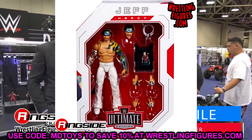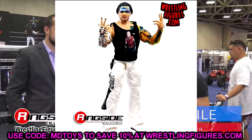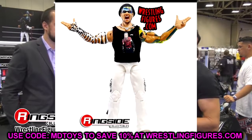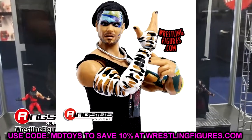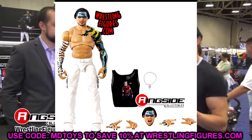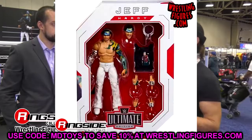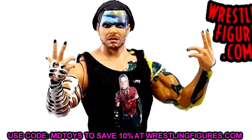Mattel will mix and match different eras and looks from around the same period, and I think that's the case here with this Jeff Hardy figure. You do get a nice cloth shirt, a necklace, and two interchangeable head sculpts. I'm not big on the head sculpt — it looks a bit odd, I don't know if it's the haircut, and it wasn't a great haircut at the time either. I do love the inclusion of the Jeff Hardy signature hands, the mic-holding hands, plus the Randy Orton posing hands to give you that extra Jeff Hardy charisma.